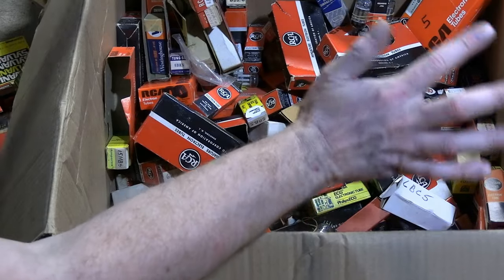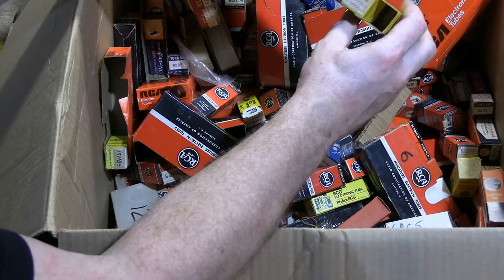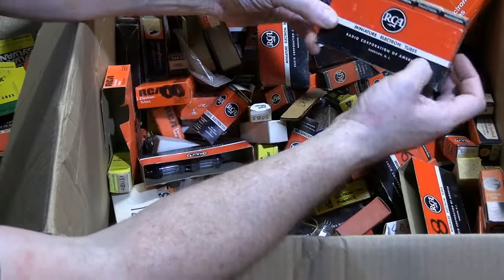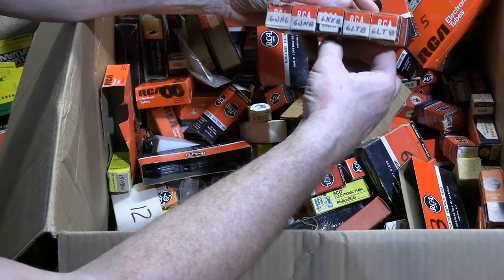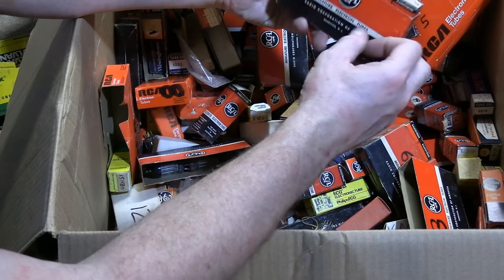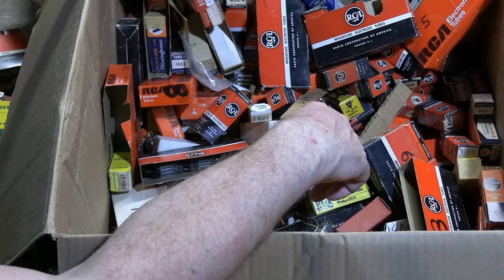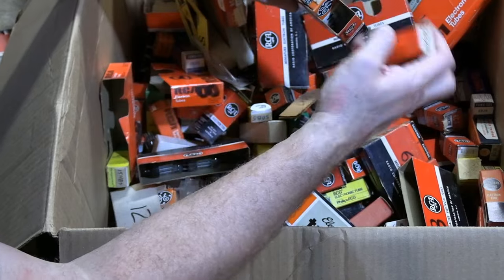A6DC6 - I thought I knew tubes pretty well. I'm a little mystified at how many of these I do not recognize - and they're in the old style boxes with the old meatball logos. How come I don't know what a 6KE8 is? Or a 6JH6? I've got to look these up. Maybe these are used more in test equipment or communications gear or something like that.